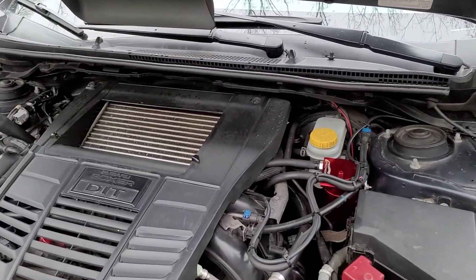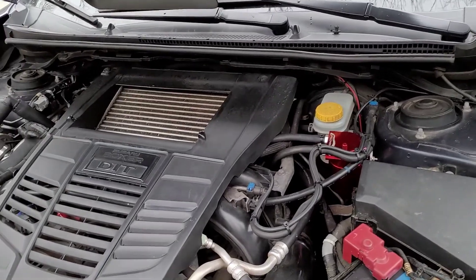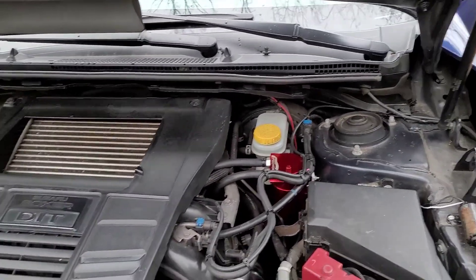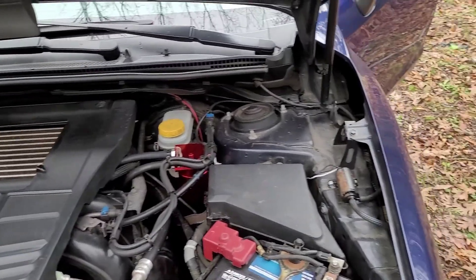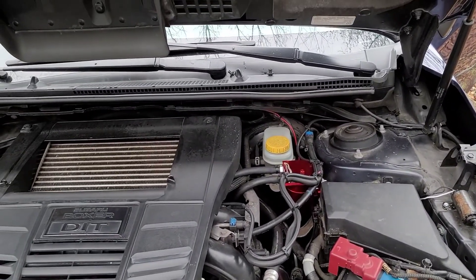I've had the intercooler spray for a little over four or five months now. I was looking up ways to do it — you can order the ready-to-go kit, but those were just obnoxiously ridiculous in price. So I just ordered the bits and pieces myself, put it together, and I'm going to explain what I did.